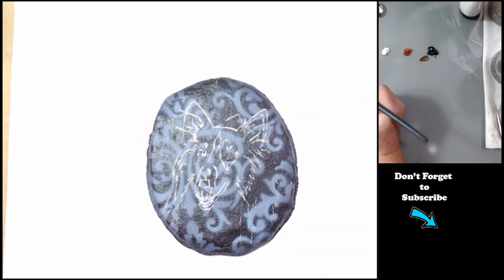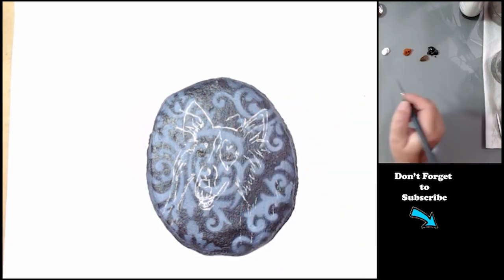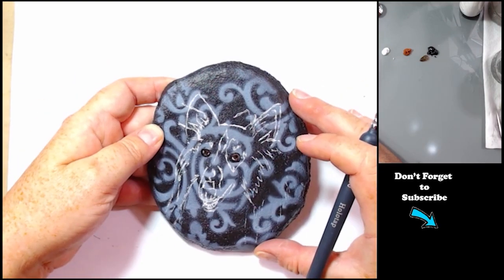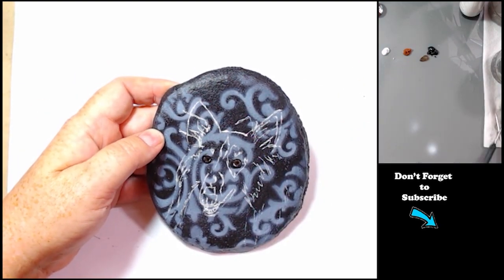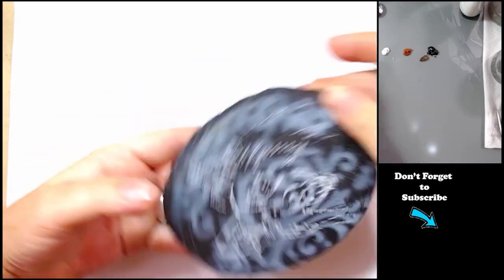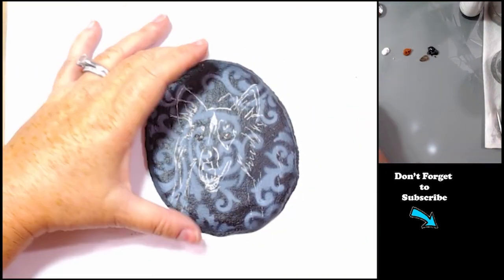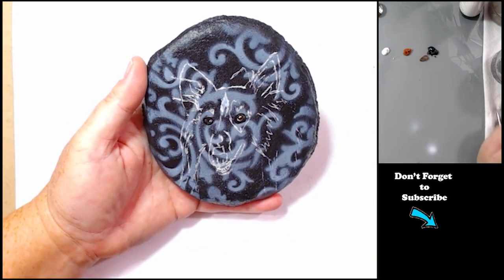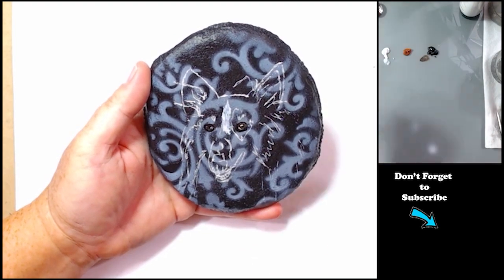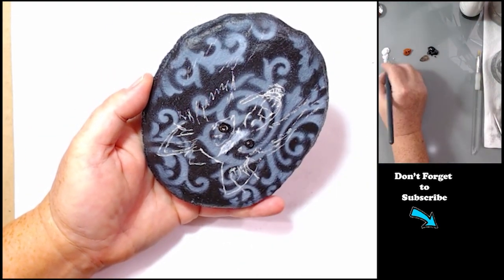I generally always like to do the eyes first because they're what add character to your animal. So I like to start with the eyes and I did my trace and transfer. I have a video showing how I do that and I'll link that up in the right-hand corner, plus I'll have a link to it in the description below.